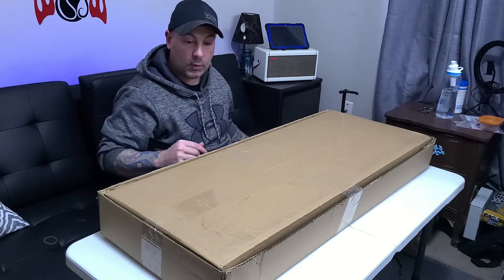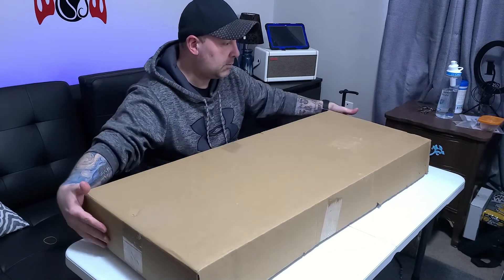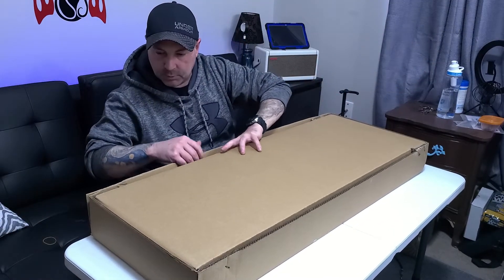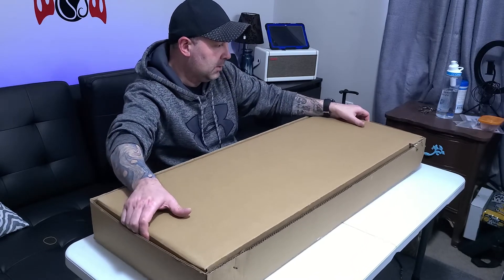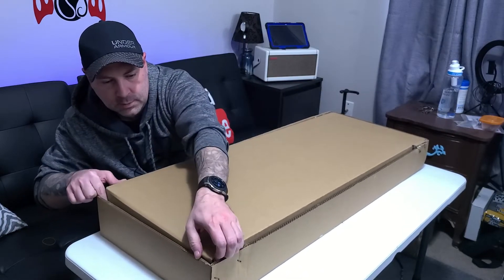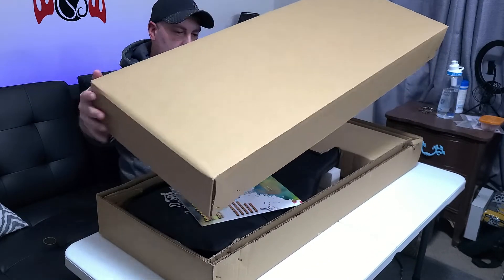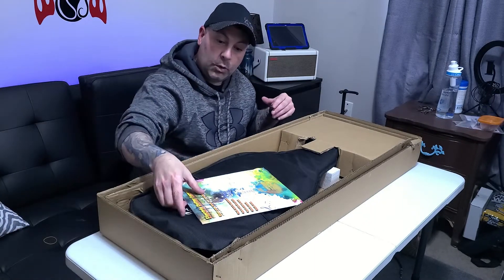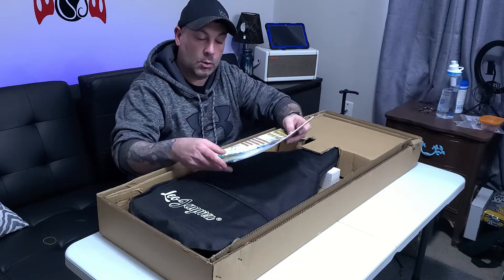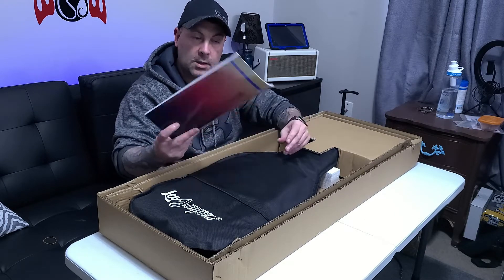Quality control and care is a big factor, especially when we're ordering instruments. Double boxed — I absolutely love it. This comes with one of those music books, which I'm going to do a review on in one of the upcoming videos — just a quick talk about it because I want to really read this.